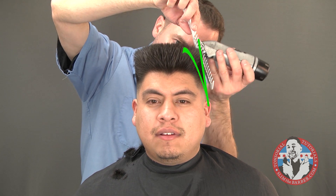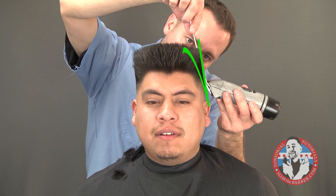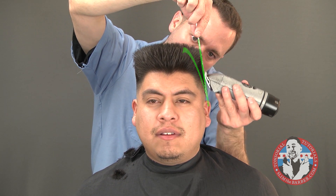As the head curves towards the top, it's as if the wedge has reversed. My clipper stroke is straight now and the curve of his head helps make the fade.